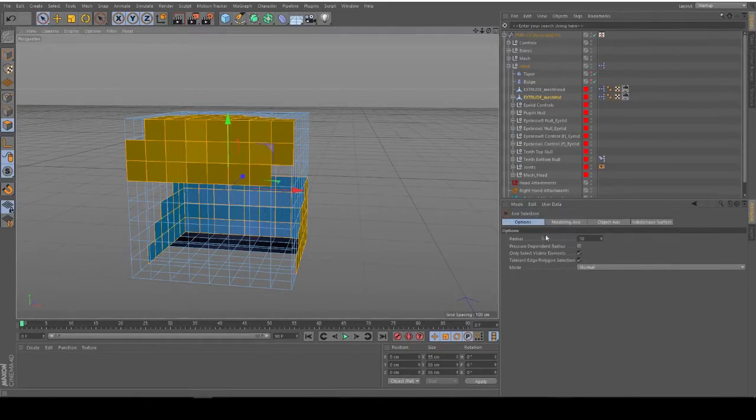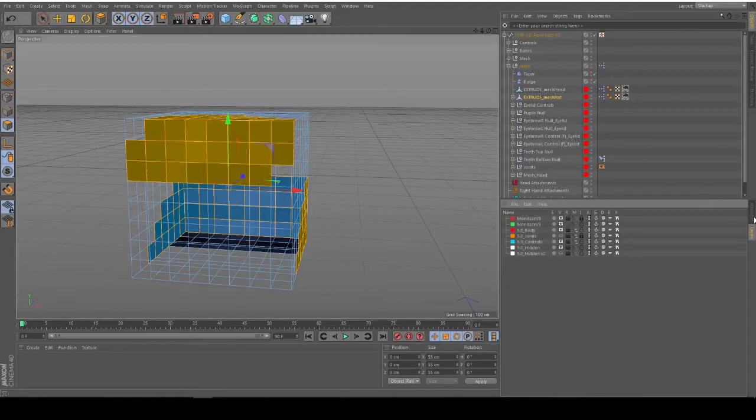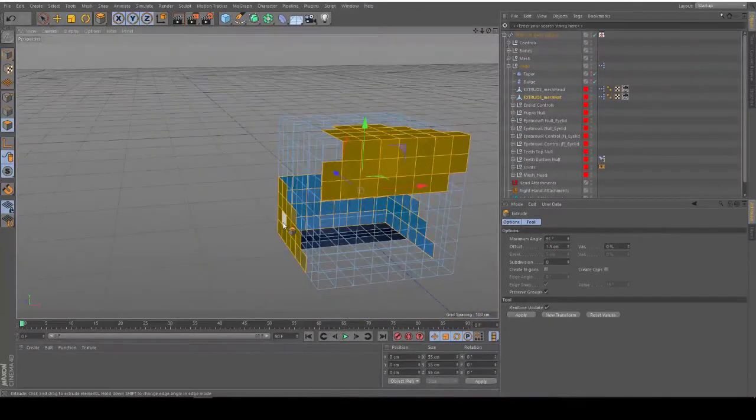Then we have to press D and the Live Selection - right here you get the Extrude thing. If it doesn't pop up for you, you probably still have this on Layers, so get back to Attributes. Get to Extrude - the maximum angle you have to put on 91 and the offset on 1.5. I like to use 1.5 - you can use literally every single one actually.